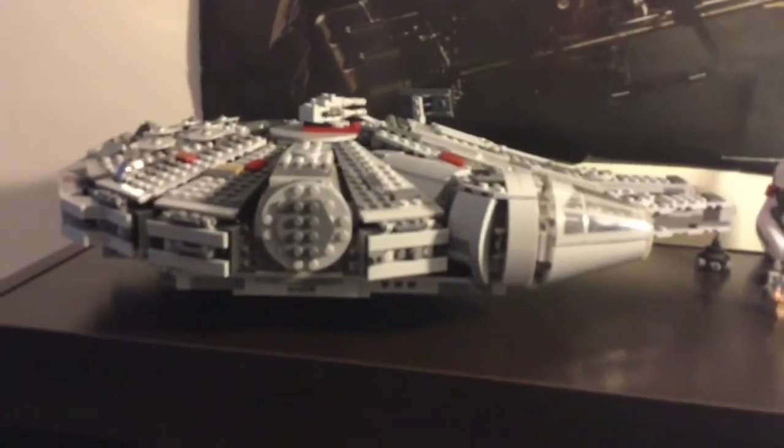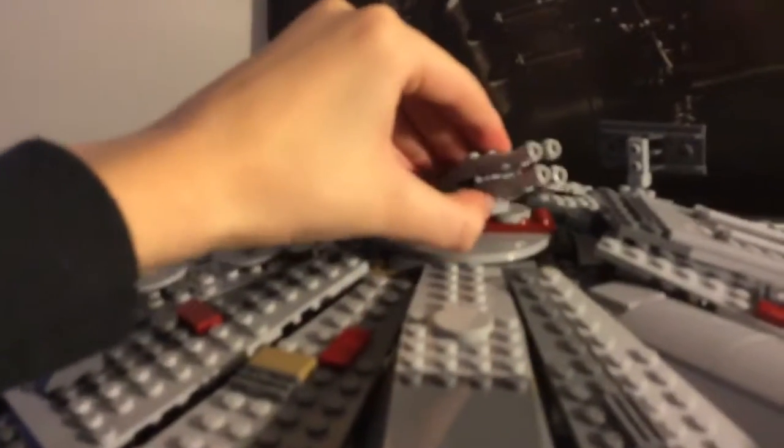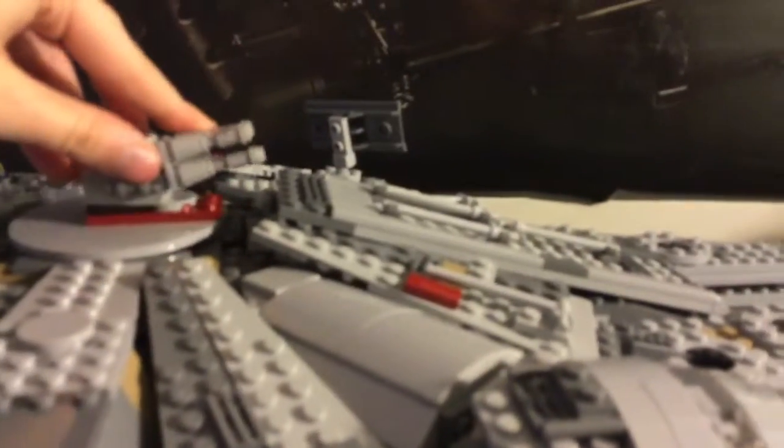This is a LEGO Star Wars review on the Millennium Falcon from The Force Awakens. Here is the Millennium Falcon turret. It also comes with a hatch where you put it and you run inside.